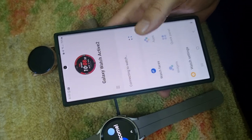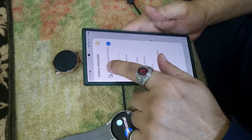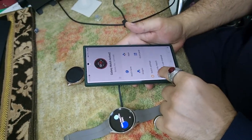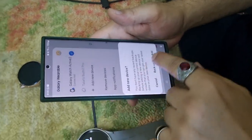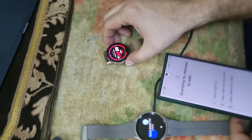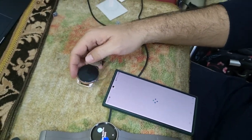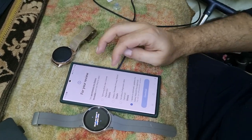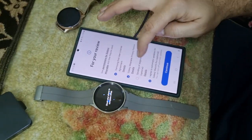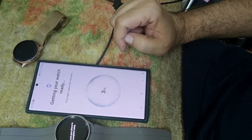Let's try again — I'm not sure what's happening here and why it's not getting connected. Let me power off my old watch in case it's causing a problem. I got another password, let's try again. Click OK on both sides, click end user agreement, agree and agree. Now it says getting watch ready.